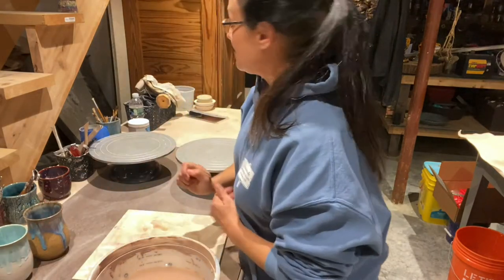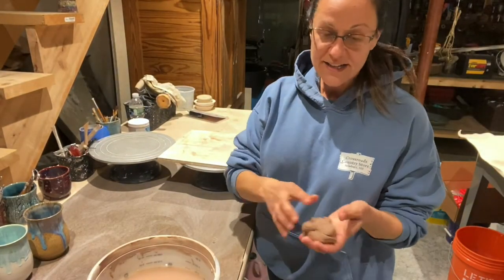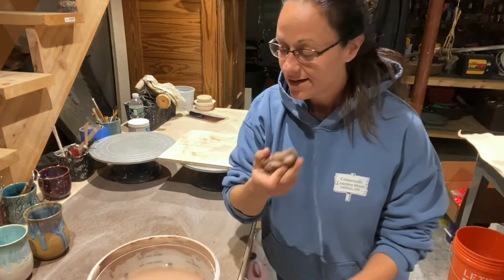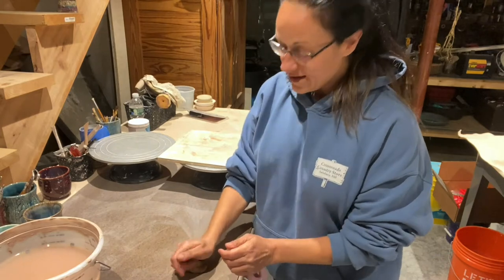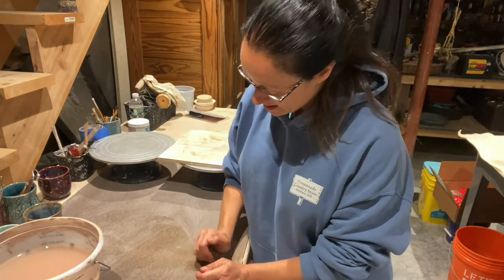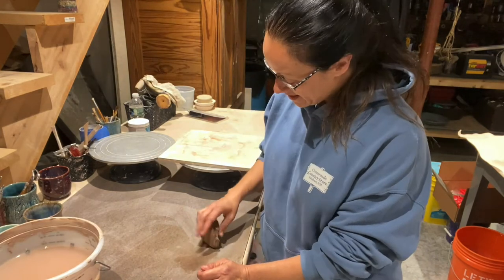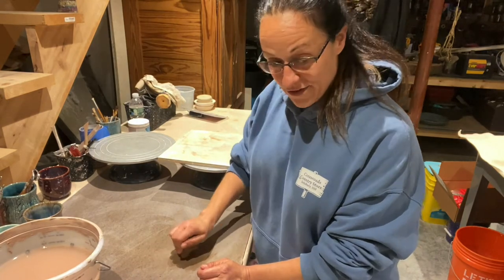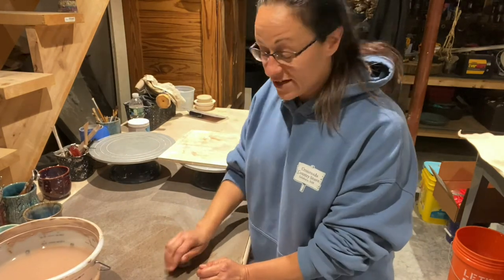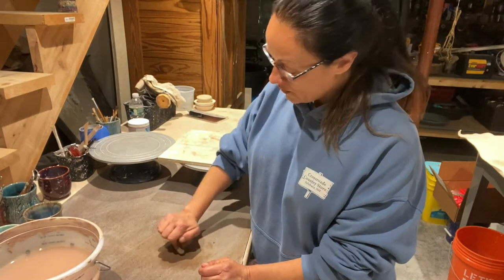Let me grab my clay. I have my clay — I just grabbed a hunk of clay and I'm going to wedge it because this is recycled clay from a failed pot that I threw yesterday. I took that off the wheel and just put it on a table overnight and now it's ready to be wedged.